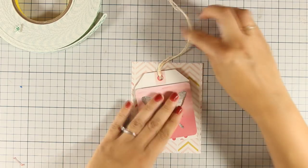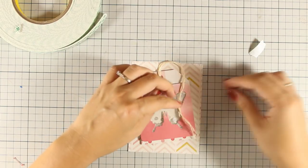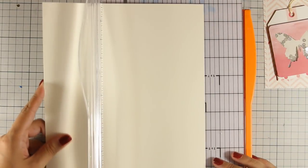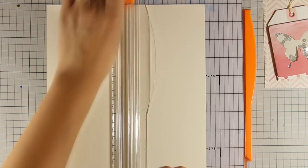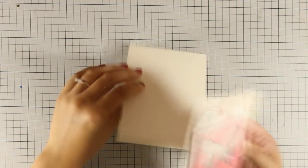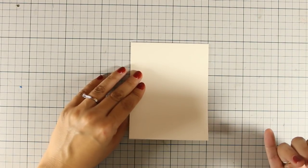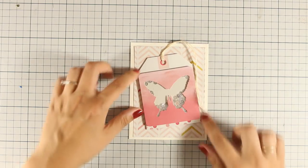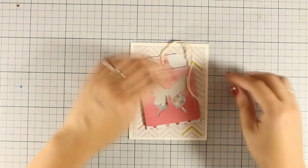I am going to stick my tag offset on my panel. Now I am going to create my standard card base out of vanilla cardstock which was included in the kit. I am cutting it at 4¼ and folding it at 5½ so I have a top-folding standard card. I have used some tape runner at the back and am sticking it at the center of my card base.